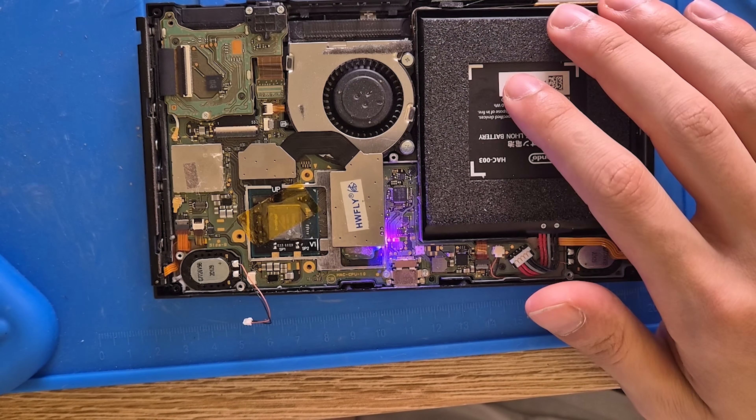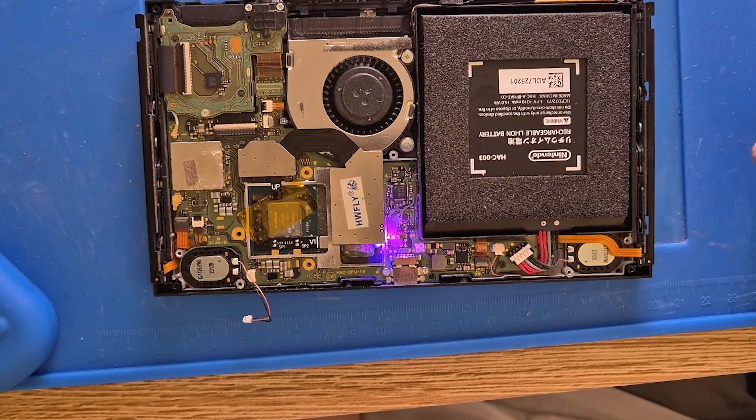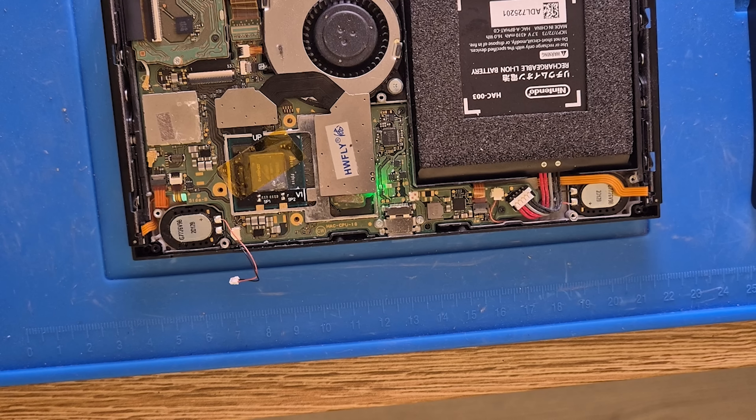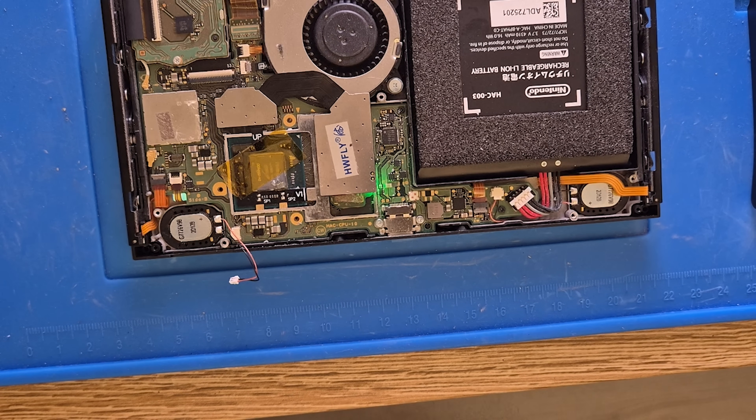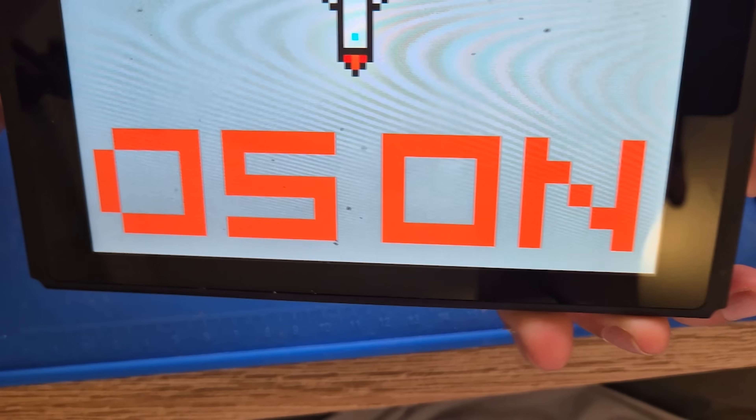Any modchip or exploit device interfacing through USB now has to overcome that encryption layer — an extra wall to climb for hackers attempting hardware mods. On the upgraded Switch 1 models, hackers used modchips that glitched the processor at just the right time to bypass security. Nintendo has likely anticipated this for Switch 2. The new hardware is probably more resistant to voltage glitching or clock manipulation, with much tighter timing windows. Some in the modding community speculate that if a full Switch 2 hack ever happens, it might require a sophisticated modchip — if it's possible at all.